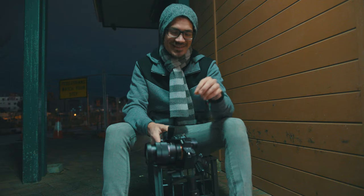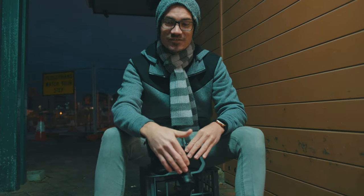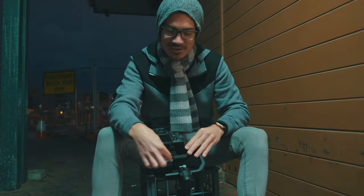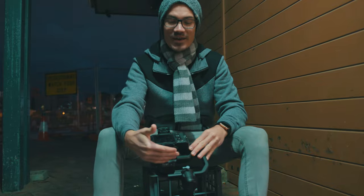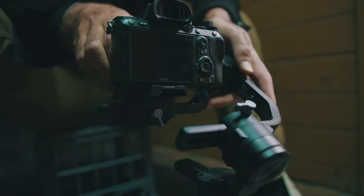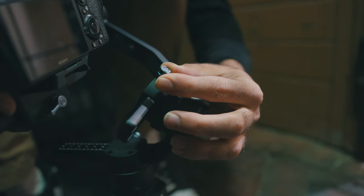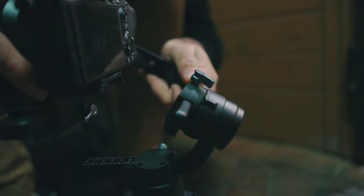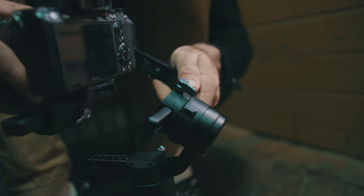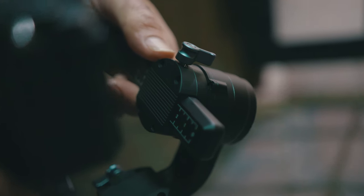Once we've balanced the tilt axis, next up is the roll axis — this one at the back. Real quick, before you adjust the roll axis, you need to adjust this little adjustment in here which is also attached to the roll axis. On most cameras, move this all the way in towards the tilt arm and then use this for adjustment — it works really well. To adjust this one, we'll be moving it from left to right. You actually want to lift up on this arm and it will unhinge, then you can move it left and right. Don't just try and pull it because it will lock in place — you have to lift up the camera to move this. Once it's balanced, it should stay level.